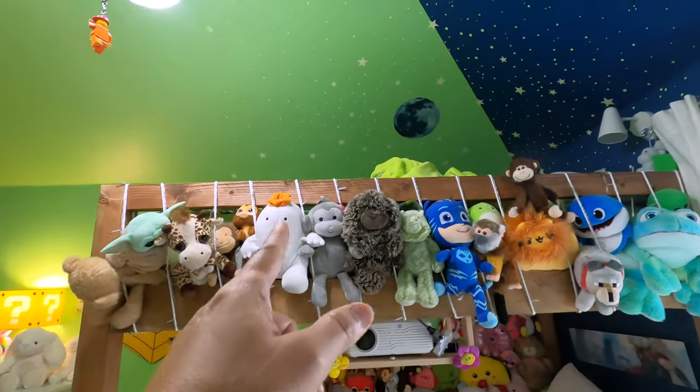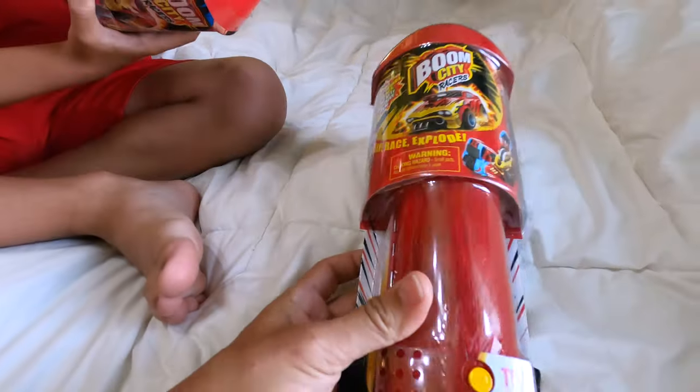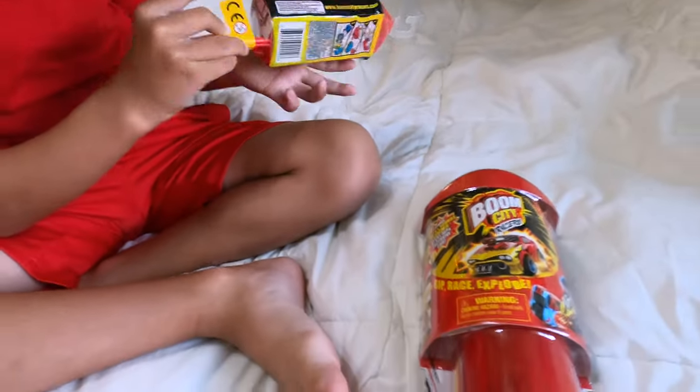So you want to do it on the top bunk? Bon Bon, what is it anyway? I don't know, it's called Boom City. Boom City? One of them's a little one. Rip, race, explore. Try me. Dude, let's open these guys up.